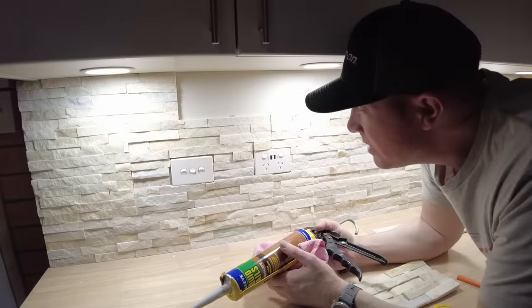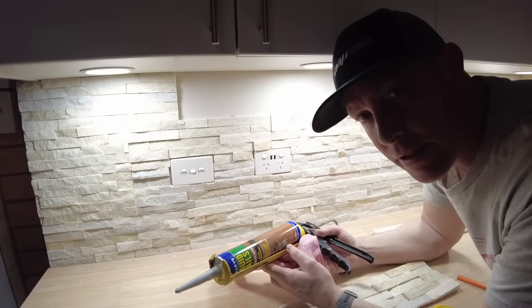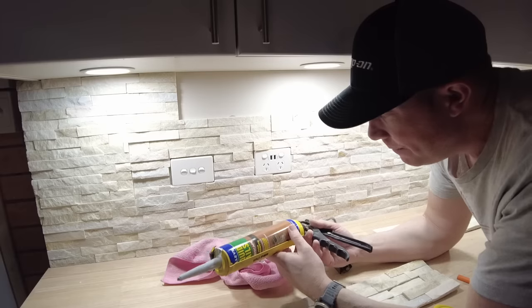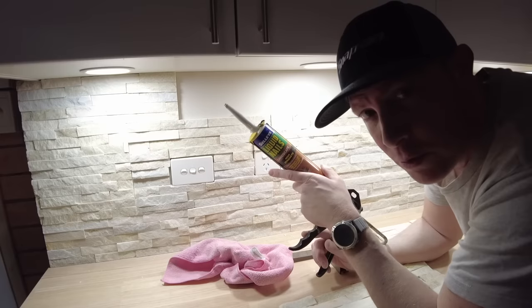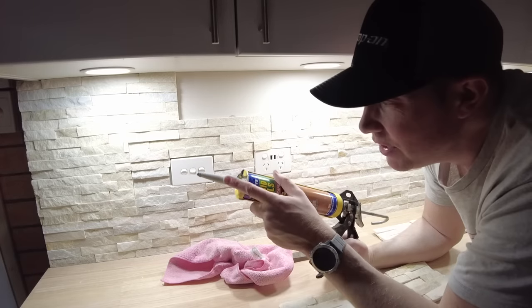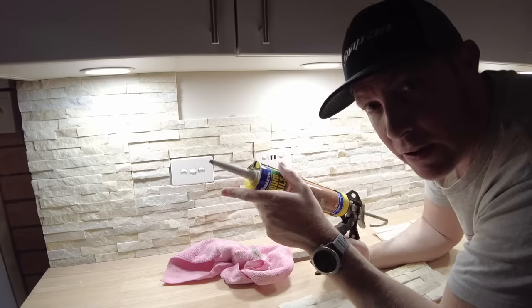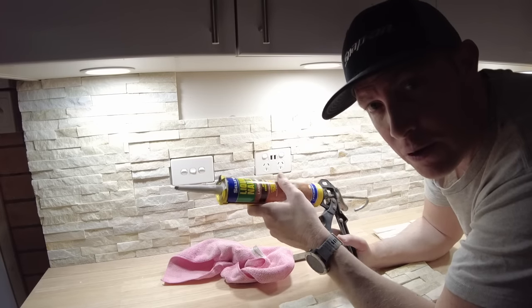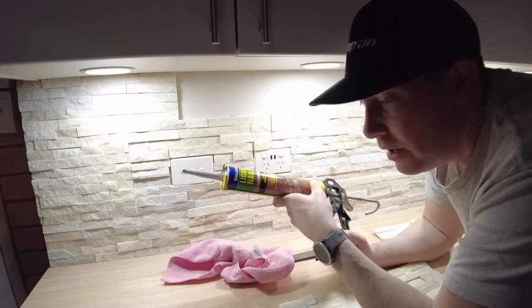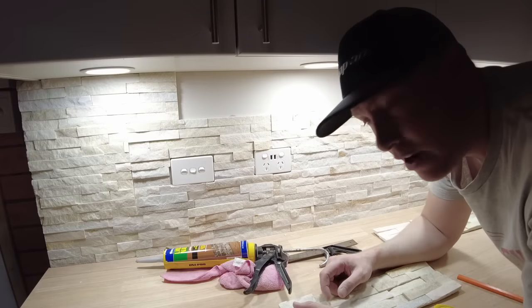It's coming along nicely. A couple of things to watch out for when using stacked stone: because I'm using multiple tubes of Liquid Nails, do yourself a favor and keep using the same nozzle. You'll be able to get all the adhesive out from one tube before moving to the next. I'm using three tubes for this job but only one nozzle — it saves you a little bit of money.